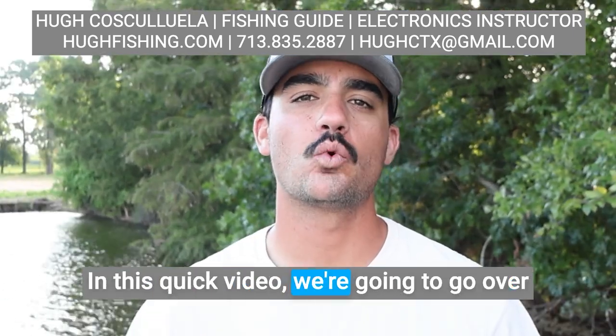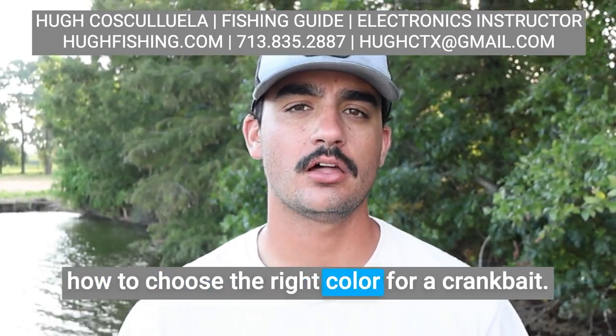Hey guys, girls, Hugh Cascuela. In this quick video, we're going to go over how to choose the right color for a crankbait.